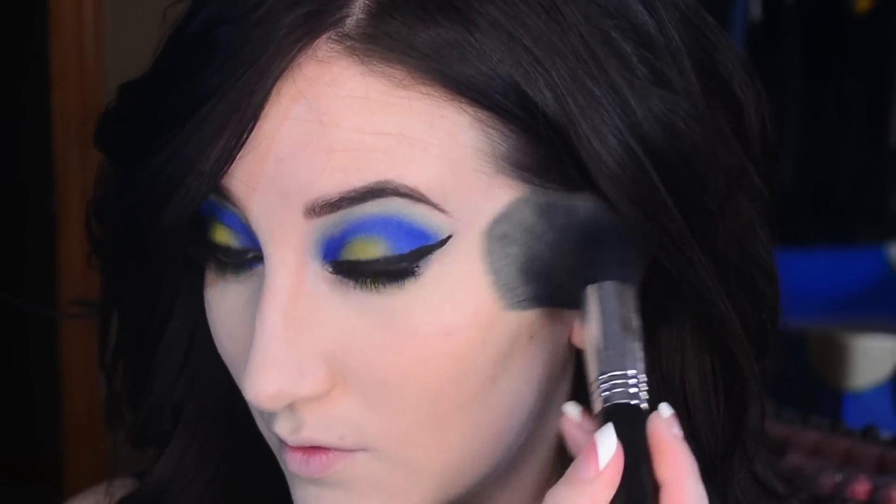Now I'm going into the banana shade from the Anastasia Contour Kit and setting under my eyes. Now I'm combining these two bronzers and contouring my face.